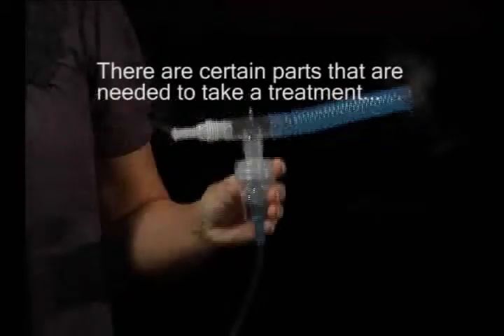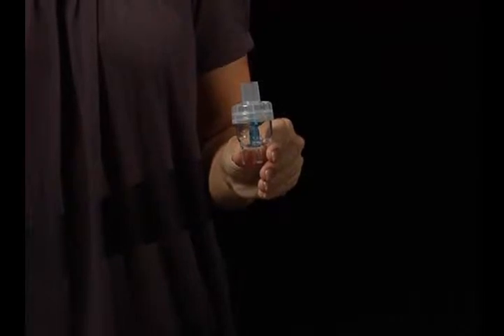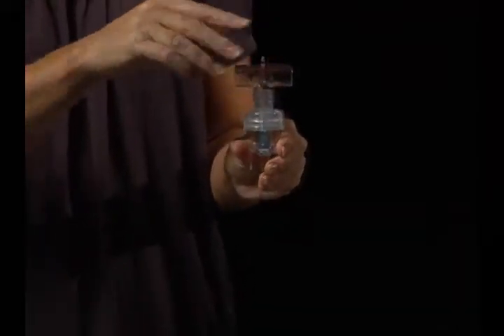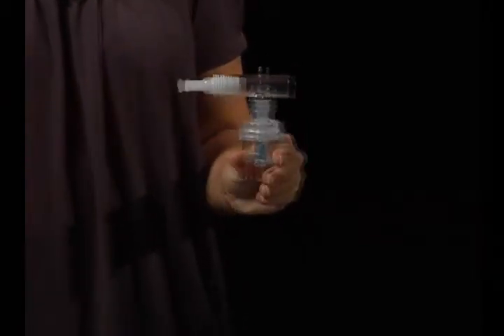There are certain parts that are needed to take a treatment: the medicine cup, the tee, the mouthpiece, the reservoir hose, and the tubing.